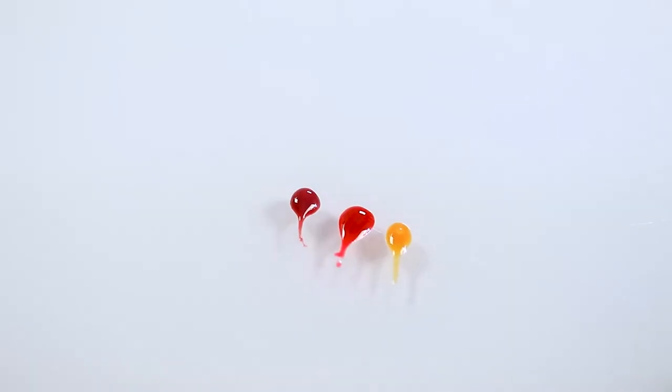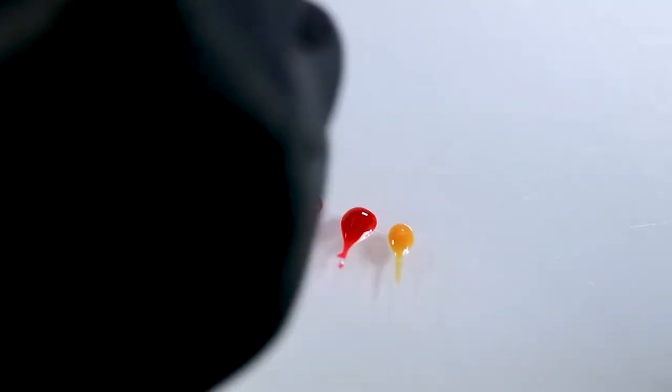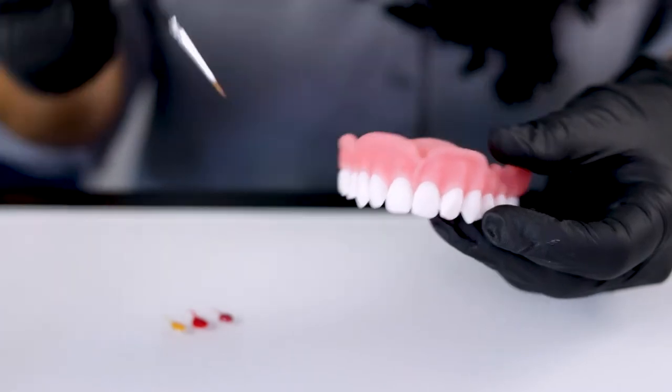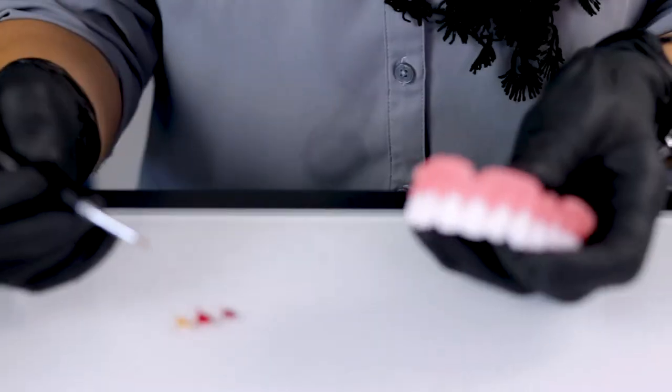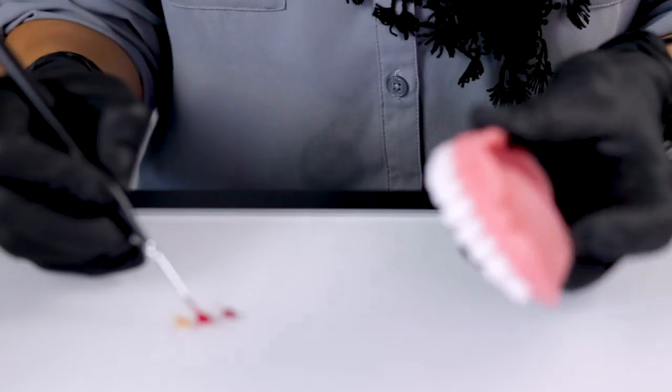There are a couple ways you can apply this material to the denture. I like to use just a fine brush. You can use a fine brush or we have other tools such as an explorer. Whatever works best for you. This material is very easy just to pick up and start to apply.